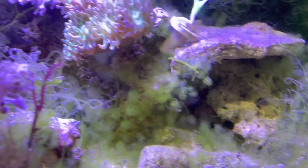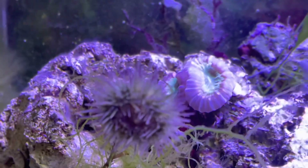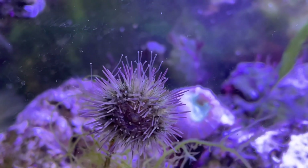The reason I decided to get an urchin was because I was having a horrible algae outbreak. You can see I have all this hair algae and a bit of macro algae growth, and I thought that an urchin would help out.